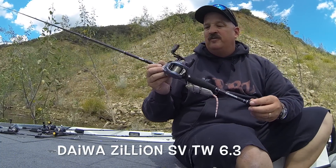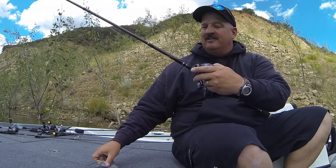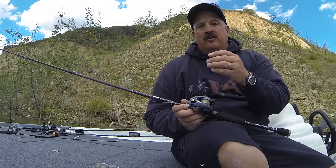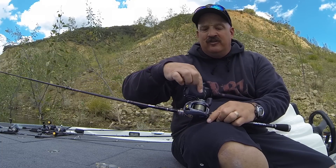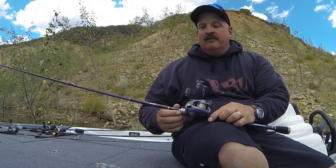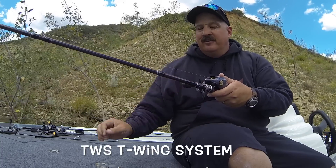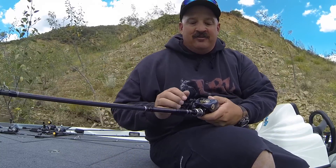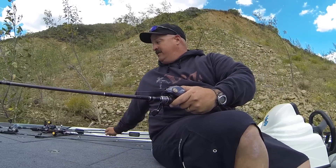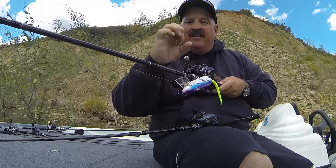This is the SV TW, and it's supposed to have a smaller spool. There are a lot of really cool components on this reel that I read up on — that's why I'm actually testing them out. When you hit the release, the spool is free-floating and they have a system where there's no arbor going into the side plate that can slow down your spool. They also have the TWS T-Wing system, which is a really awesome concept.